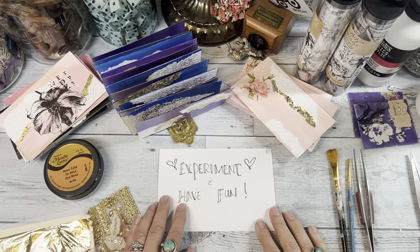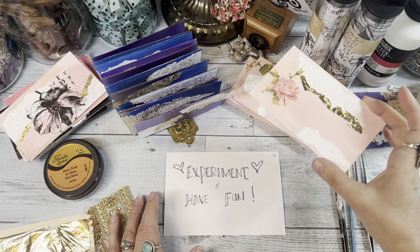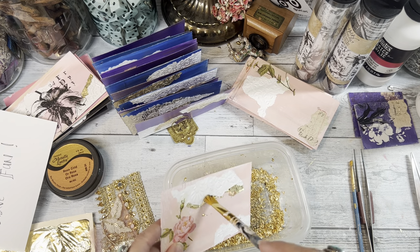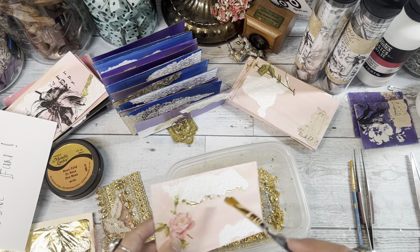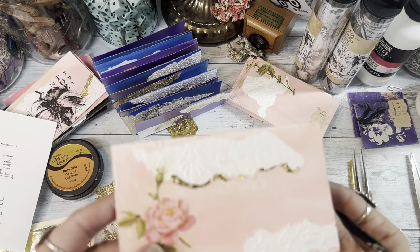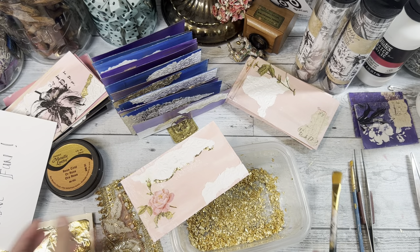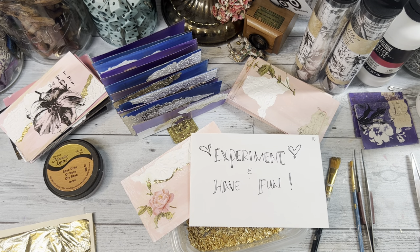Tip number ten: just experiment and have some fun. If you mess up, it's just an index card — start all over again. Experiment with colors and textures and napkins of your choice. You see how gently that gold leaf follows the paper — that is my favorite gold leaf technique.